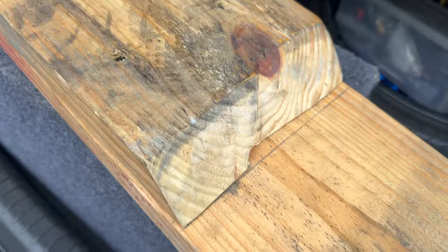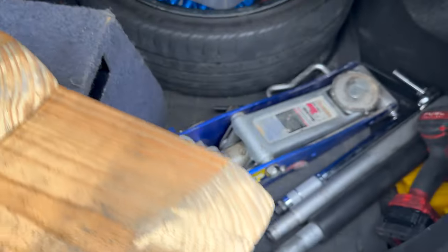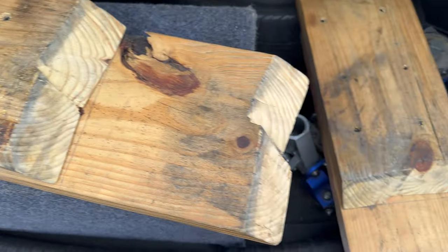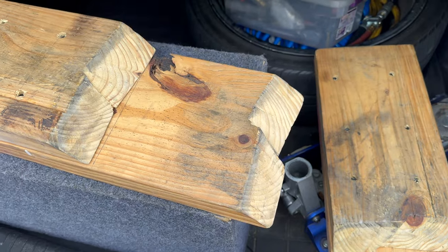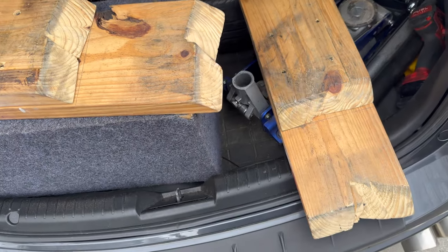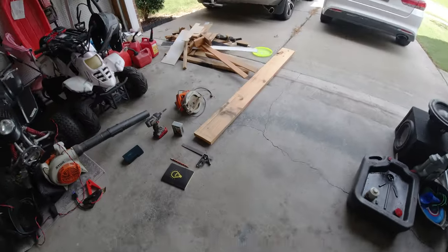People keep asking how I made the car ramps I use in my videos to get my car up. They're really nothing special — they're actually pretty terrible. I did record footage when I made them, about two years ago. Since y'all keep asking, I'm going to show the video I made almost two years ago and never edited, because they turned out pretty bad, but they work.